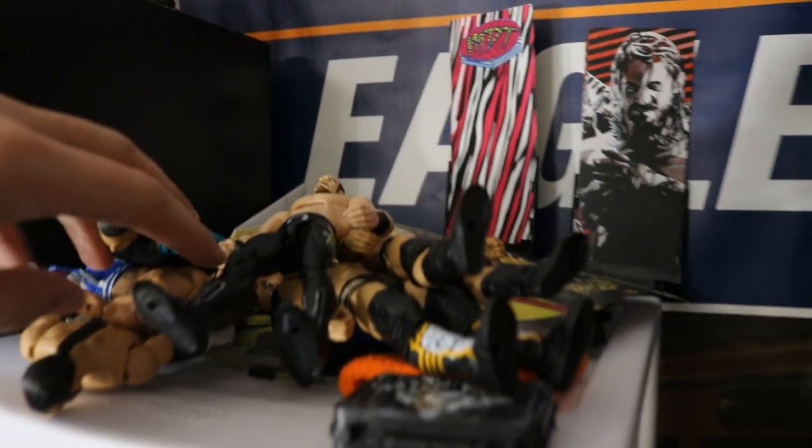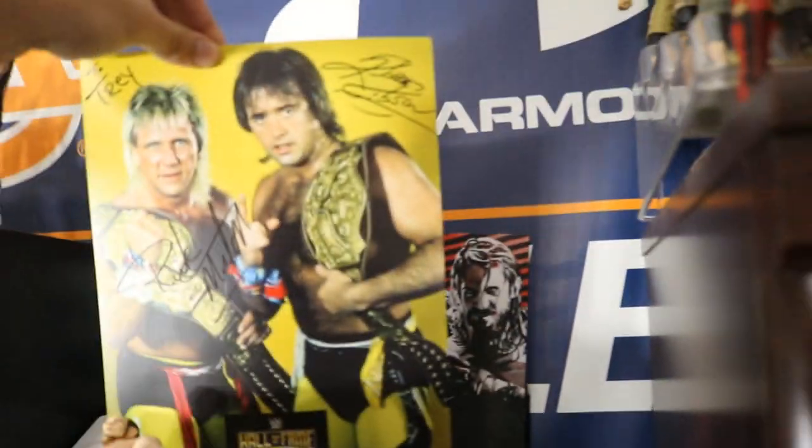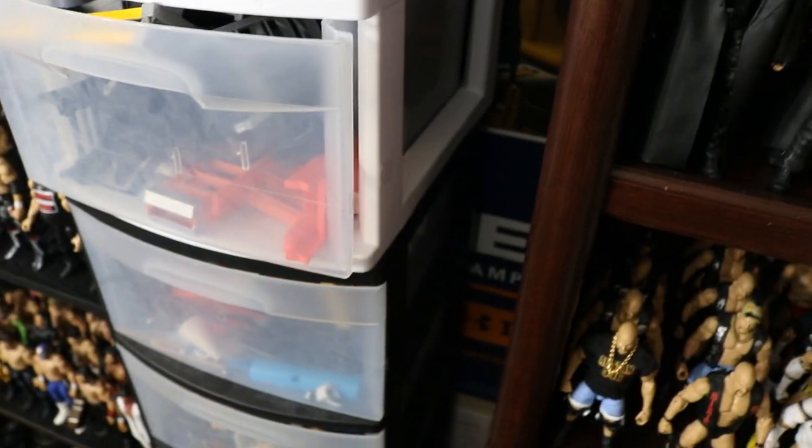On the top, this is where my organization really needs to happen. Look at this — I have Shophardies, Aiden English, AJ Styles, Bullet Club, Money in the Bank, my Rockers Hall of Fame autographs right there. I need to hang that up before it gets all wrinkled.